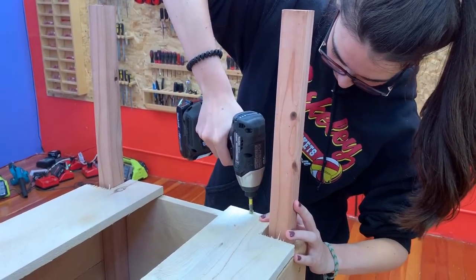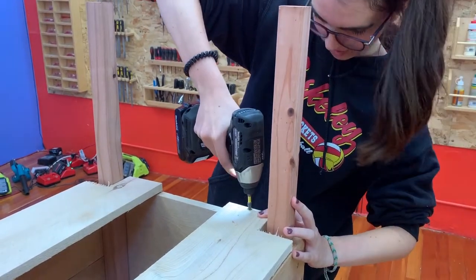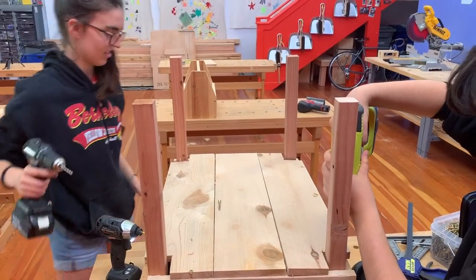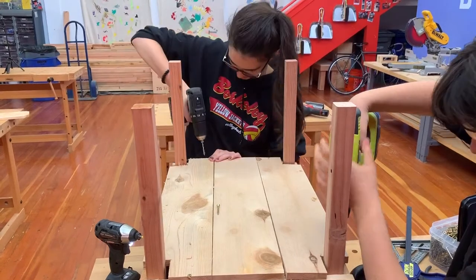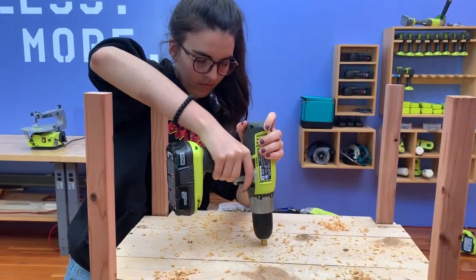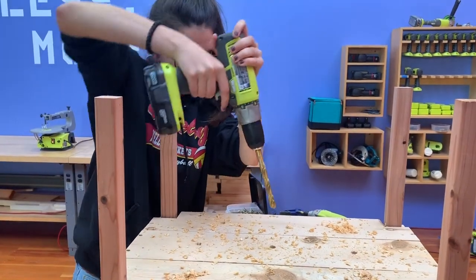Now we can attach our bottom pieces with the notched pieces on the sides. We are using the same one and five-eighths inch screws we used before, placing them along the edge of the box about four to six inches apart. It's also a good idea to drill a few holes in the bottom for drainage using a half inch drill bit.